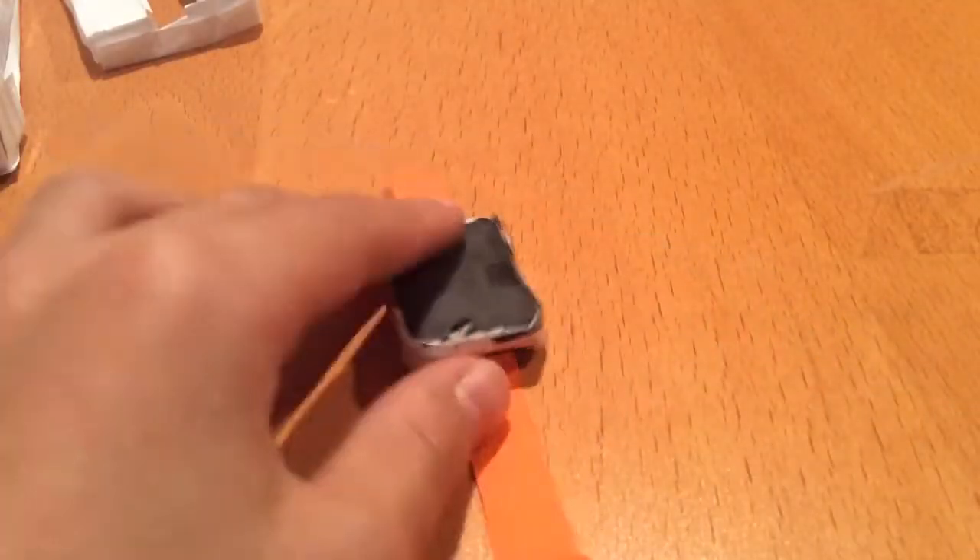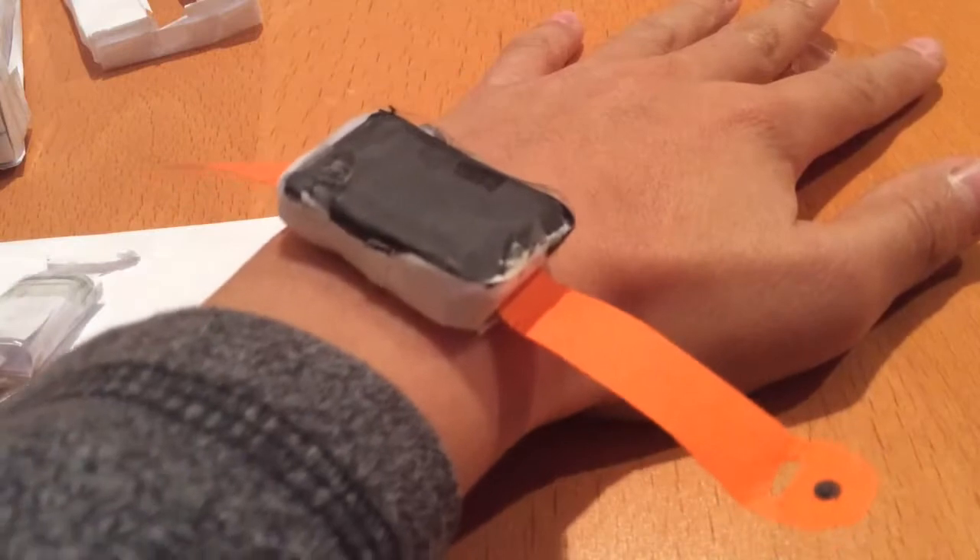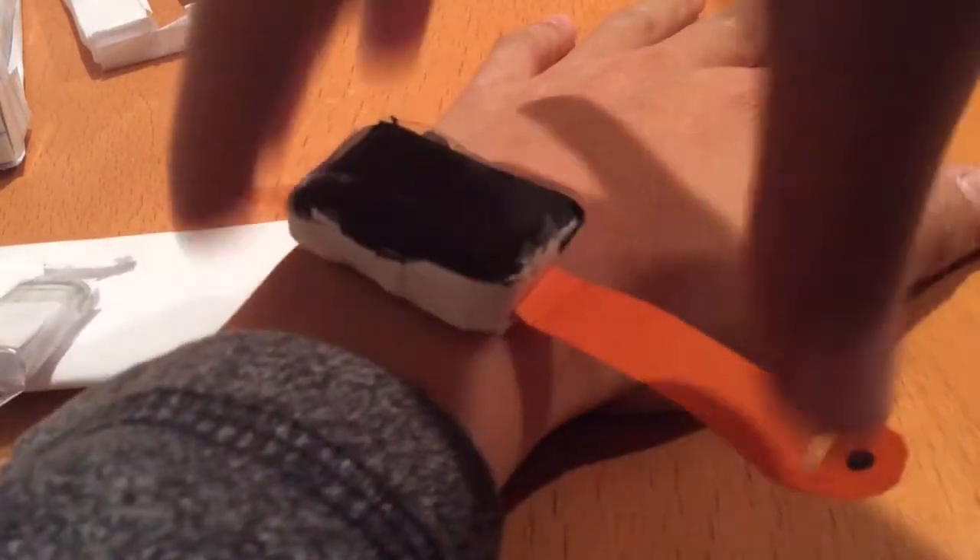So this is the Apple Watch. You'd probably have to give it to a baby — it's just way too small to fit on my wrist. See, it's so tiny the strap doesn't even go all the way around.